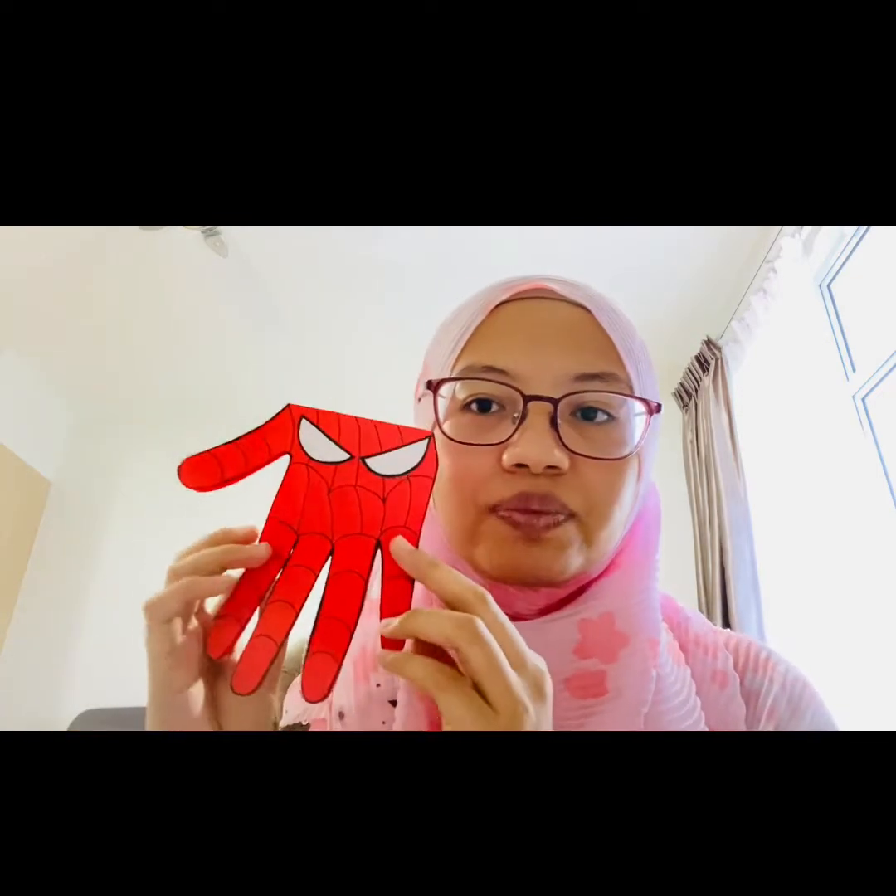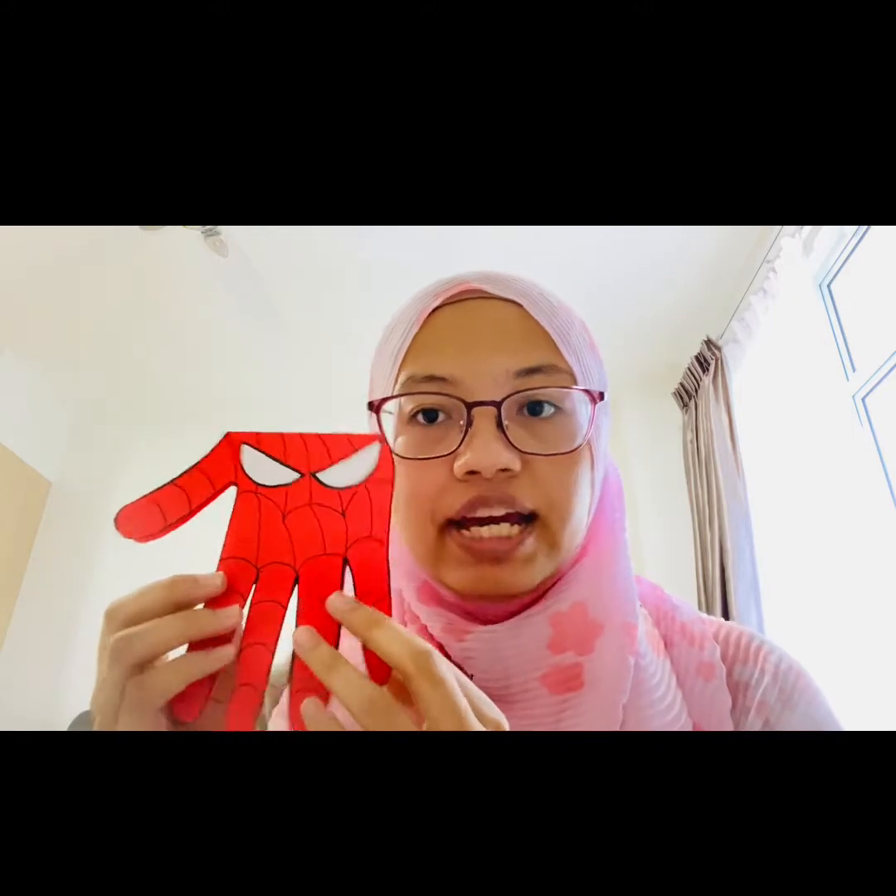Hey everyone, it's me again, Teacher Najwa! For today's handicraft, we are going to be making a card for Father's Day. Father's Day is coming up this Sunday, which is the 21st of June. On that day we are going to celebrate our father and say, 'Thank you, we love you, Dad!' You can give him presents or you can give him a card, and this is one of the choices.